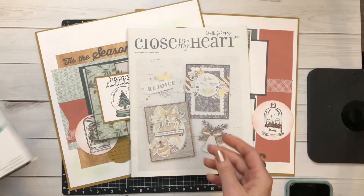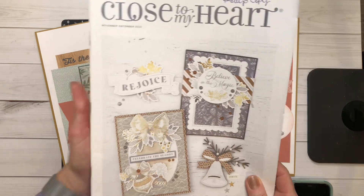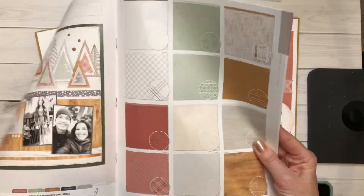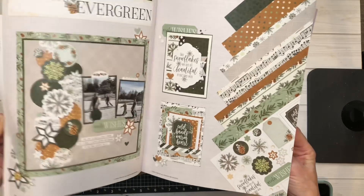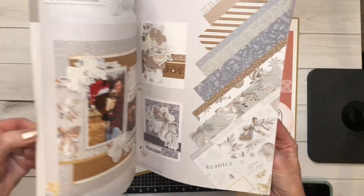What a great set this is — I've been having so much fun with it. Don't forget this catalog retires at the end of this month, so please check my website before you place your orders because you want to make sure the items you're looking for are still available.